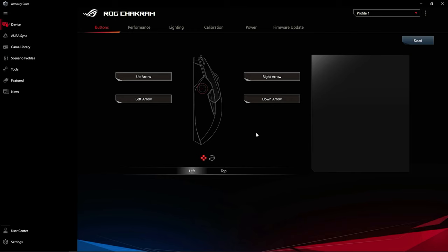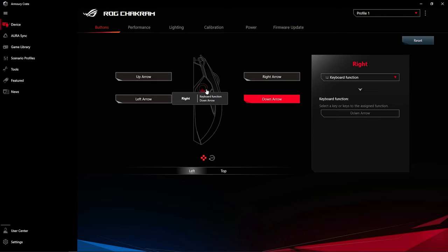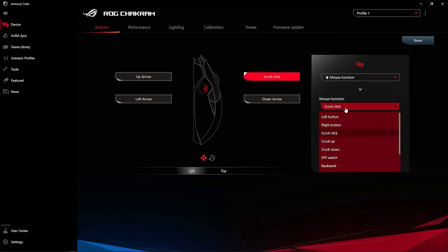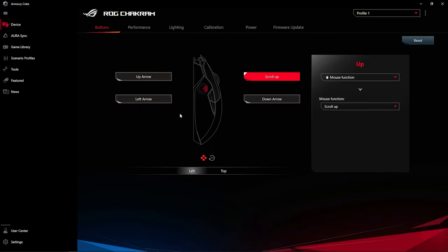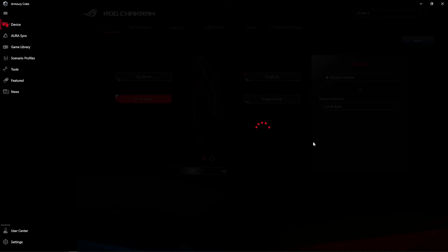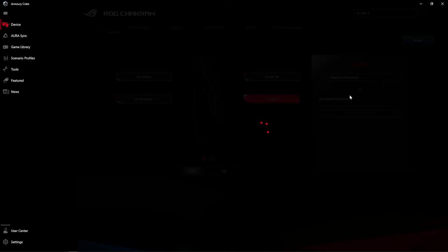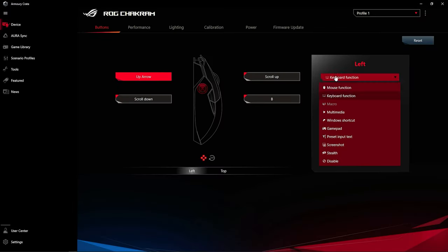In the ASUS Armory Crate software, after switching to the four-way button mode, you can adjust each of the four directions as a separate button. The big brain thing I like to do — because this mouse doesn't have sideways scroll clicks — is setting the up and down directions as scroll up and scroll down, allowing you to scroll through items in games more carefully. You can also disable the two other directions, but personally I'd prefer to set forward and back to something useful depending on the game I'm playing.